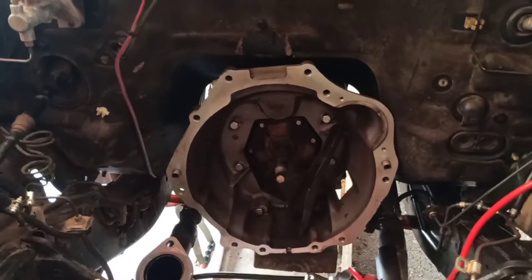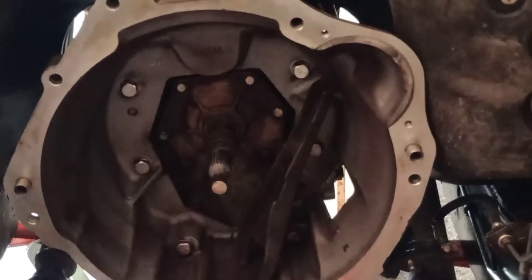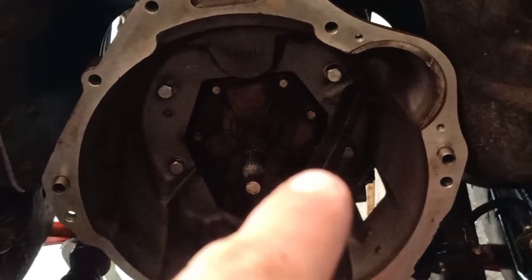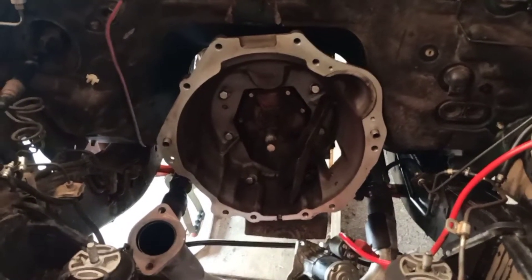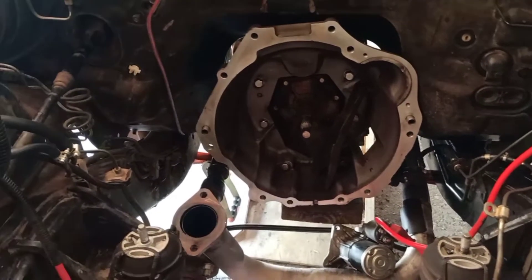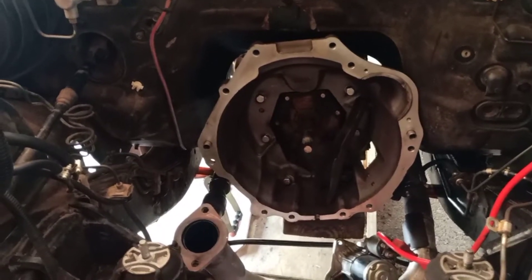Also the clutch fork in there — there's a little ball that that fork sits on. I want to space it out five millimetres, which I think is what most people are doing. Once I get under that, I should be ready to drop the new engine straight back in.